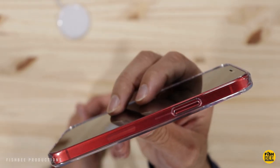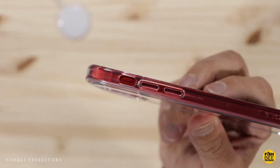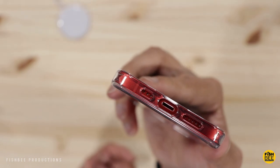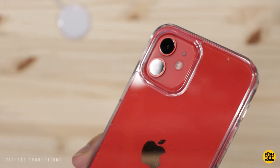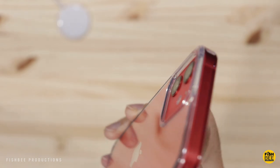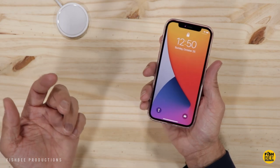The power and volume buttons are covered by that TPU material, with a cutout for the ring and silent switch and a nice oversized cutout for the charging port. There is a lip around the cutout for the cameras so you don't have to worry about getting those scratched up. Overall this is a really nice case and I think it gives you a little extra grip on the phone.